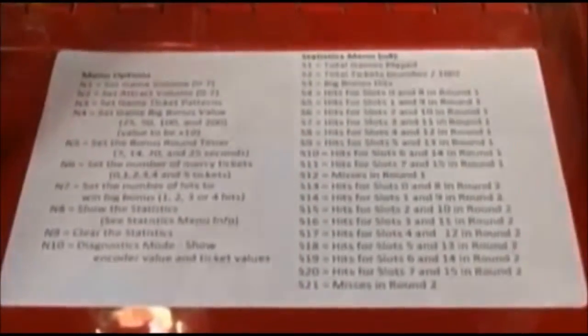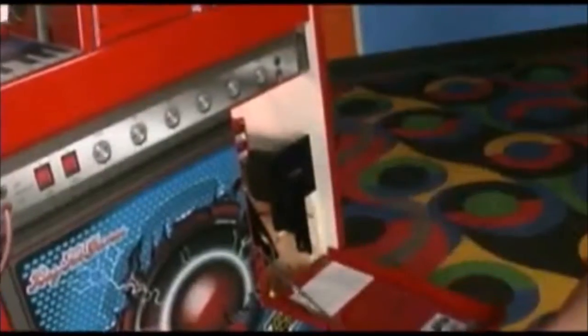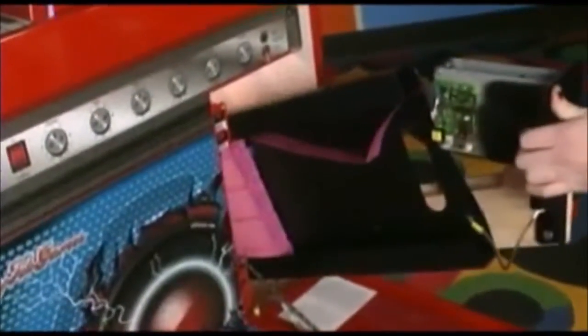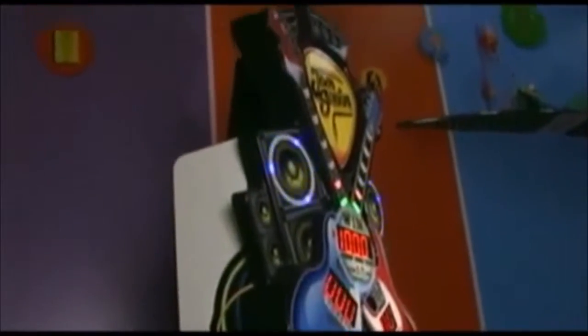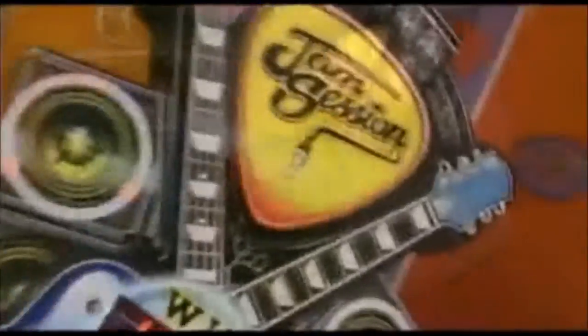These settings allow the game to be set up to your exact operating equation. Load tickets with ease using the sliding ticket tray and conveniently access the secured cash box on the effortless track. Baytech has a history of making successful Quick Coin games, and Jam Session is no exception — so go on, rock and roll, and order your Jam Session now!